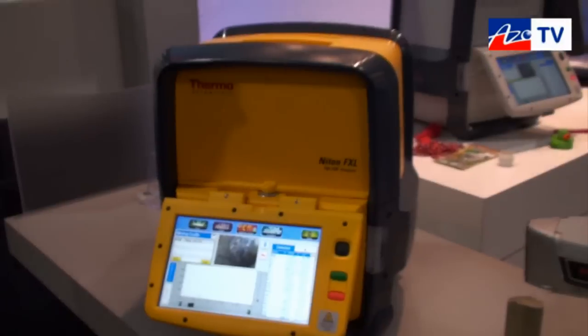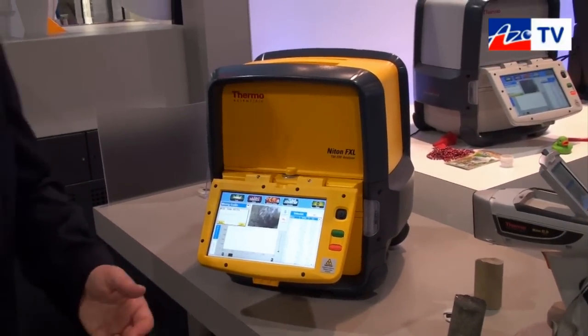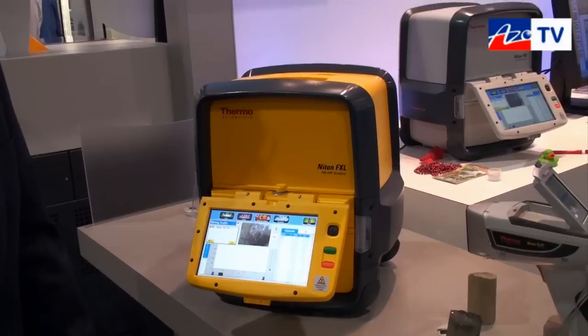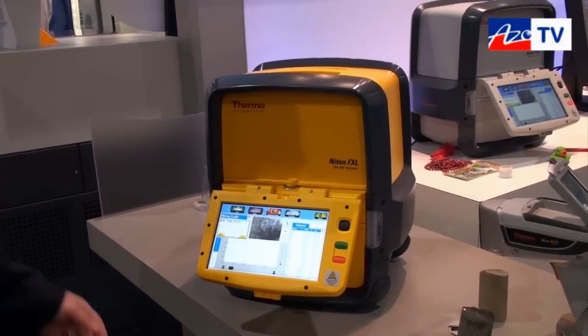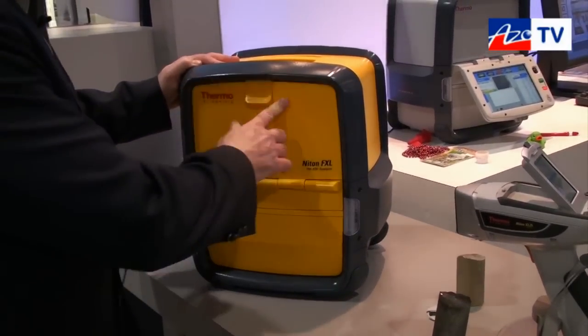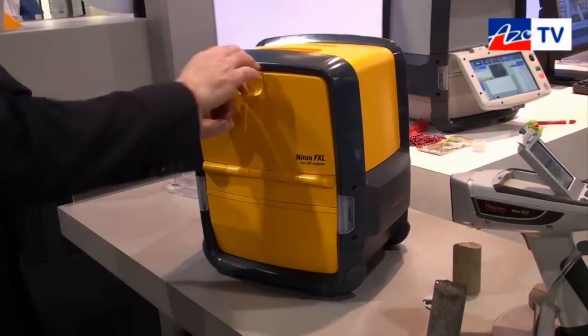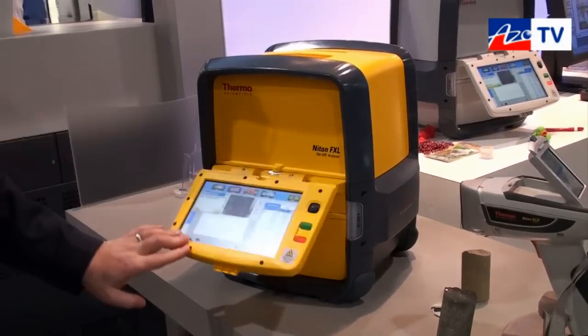We can see it's quite a compact unit — can you tell us about how much it weighs? It weighs about 13 kilos or 30 pounds thereabouts. So it's still quite portable and easy to carry around? Exactly. We can easily close up the lid, pick it up, and take it around to wherever it is you need to go.